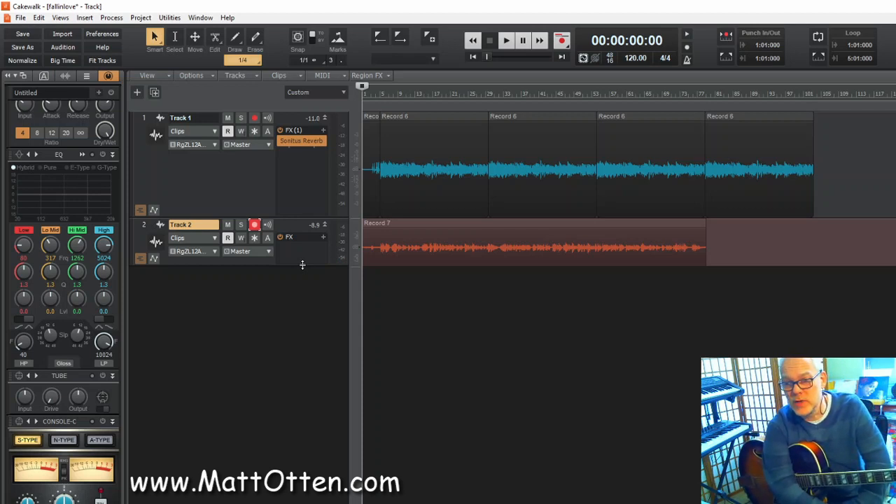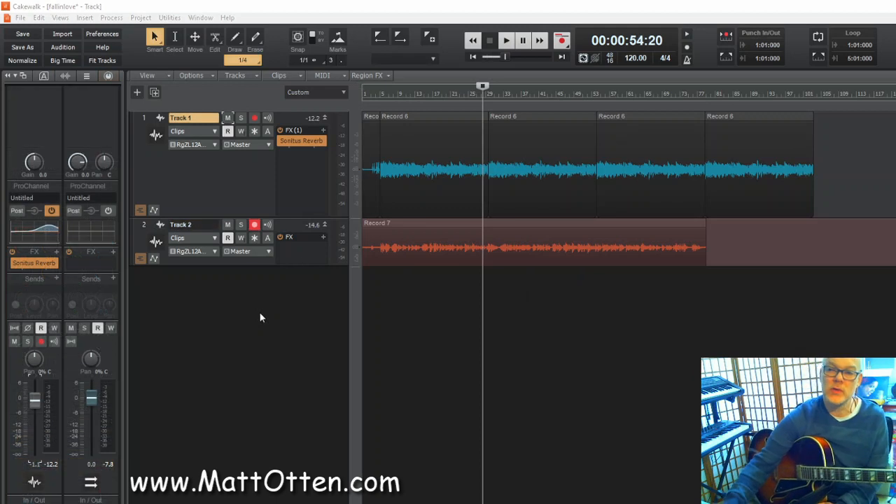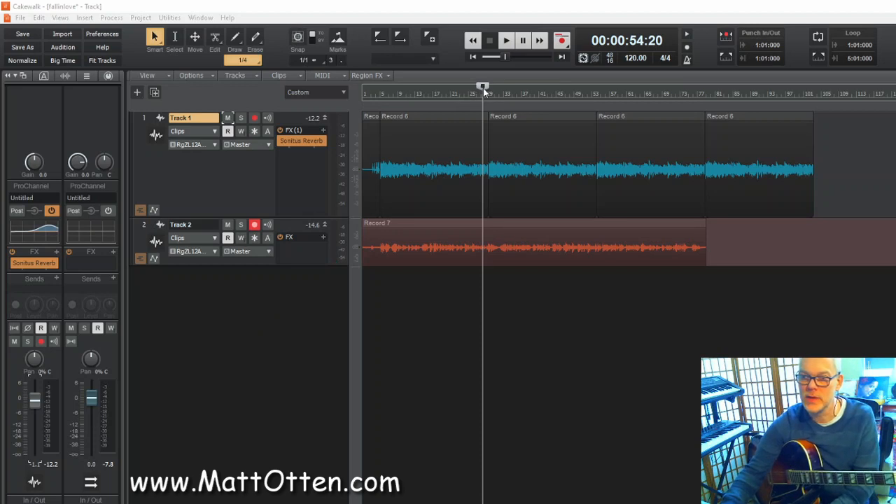Or you can keep the old backing playing at a low level so that you have a little bit of support for the tempo especially. On the other hand it can also be distracting because you're going to play a different backing which is not exactly the same. So what I'm going to try to do now is maybe a little bit weird — it's certainly not common practice but something I do now and then.